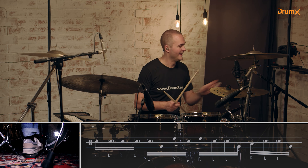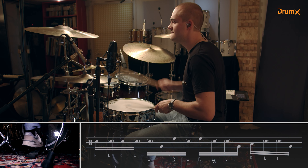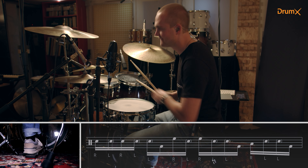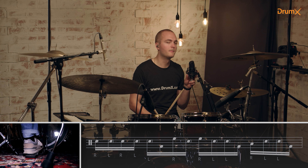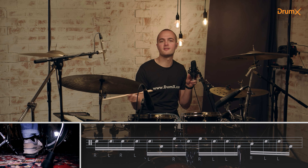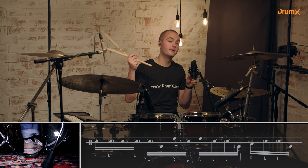Check out this drum fill! It sounds more complex than it is. It's four times the same pattern: right, left, left, kick.